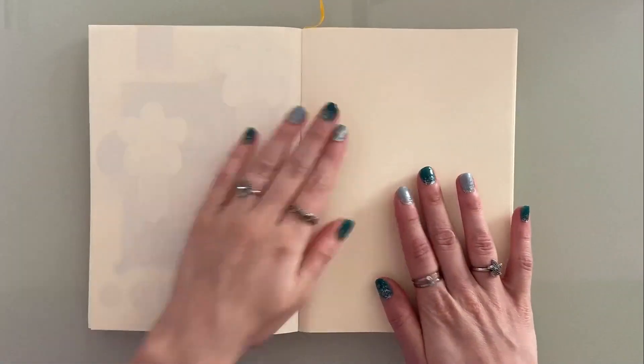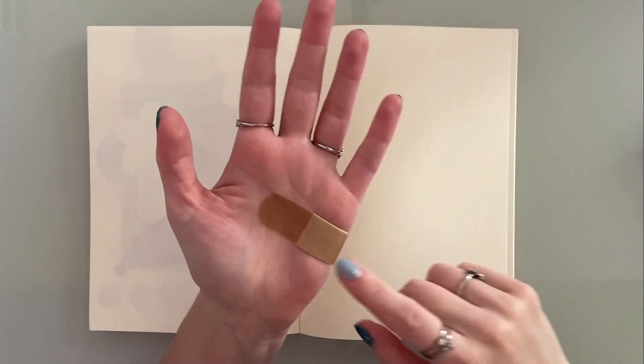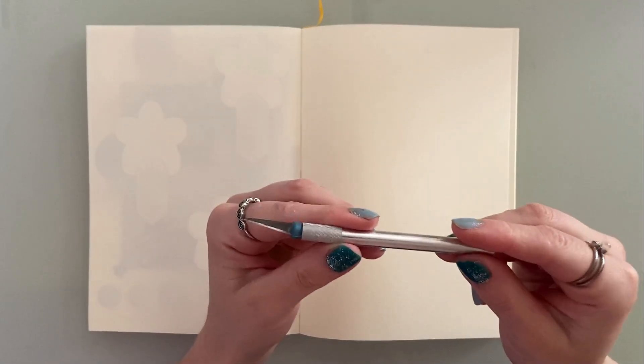While I was opening the new paper packs I stabbed my hand with the exacto knife — how unlucky! Be sure to be safe with pointy things, my darlings. Don't be like me.